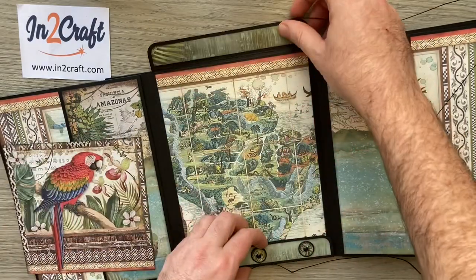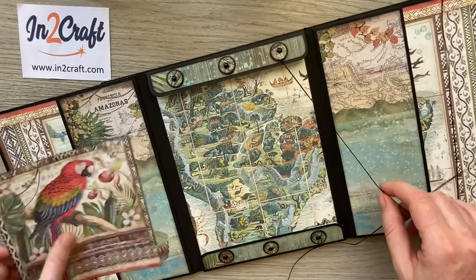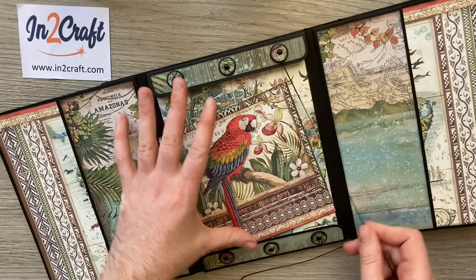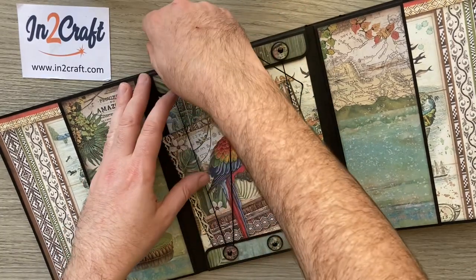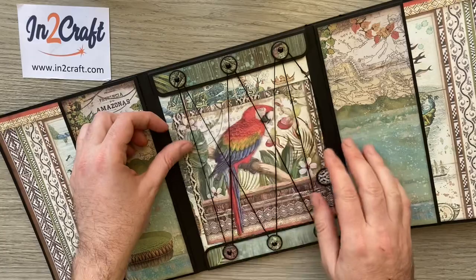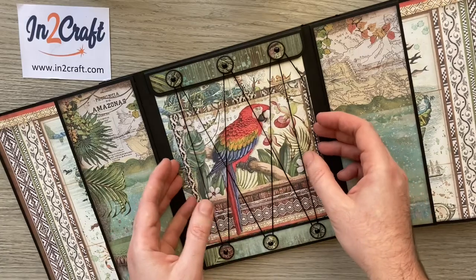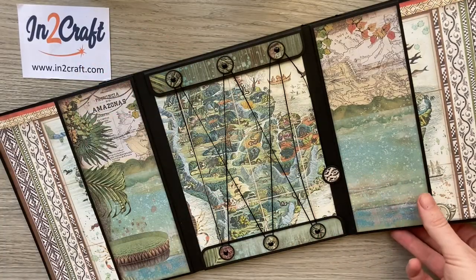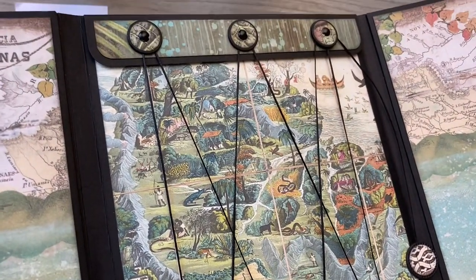It just flaps open, stopping your photos from falling out. You can see another photo mat placed inside. Then you close it by coming down, going over, coming down, over the top again. That's a nice detail — your photos can still be seen behind the closure, so we're not hiding any of those lovely papers. And if you didn't want to unwrap it all you can actually just slide them out, revealing that background paper — a lovely paper that really makes the most of your decorative paper.